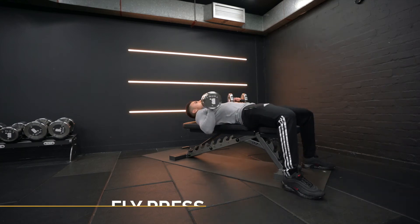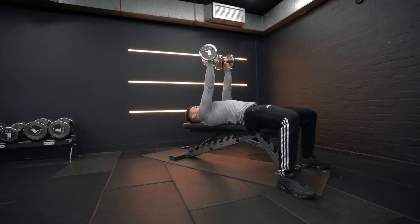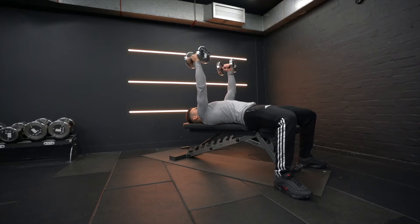With the fly press, to get into position, lay back and keep the weight close to your chest. Once the dumbbells are at the top in the starting position, slightly retract your shoulder blades and unlock your elbows.